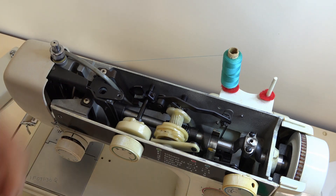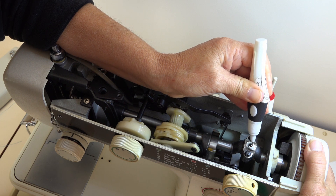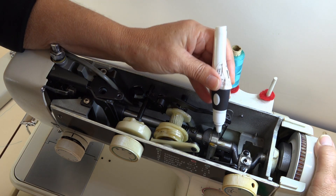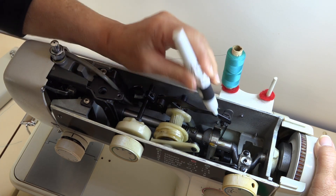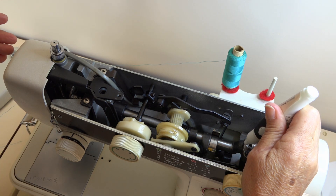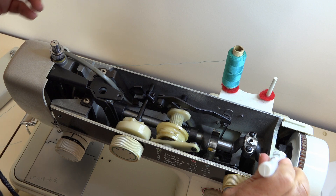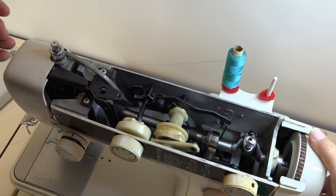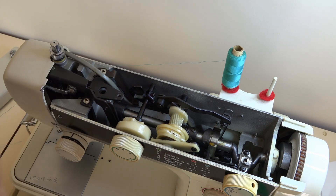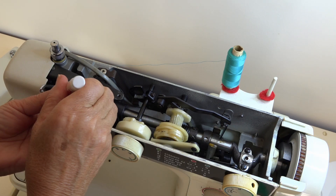If you are going to clean something inside your machine with kerosene, don't go near any electrical parts or plastic parts, and try not to drop it onto your paint because kerosene and paint is not a good combination. I'm going to put a dab of sewing machine oil anywhere where there's movement — there's a hole there, so that's a good place to pop a drop of oil. Anywhere where there's metal rubbing on metal, I'm going to put a drop of oil. You don't want to do too much because the last thing you want is oil running all over your fabrics.